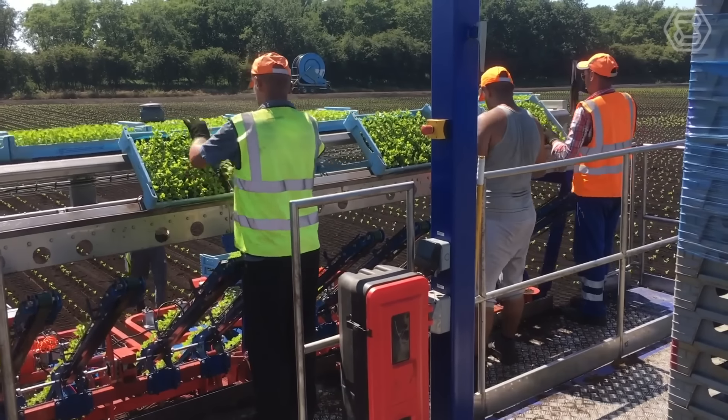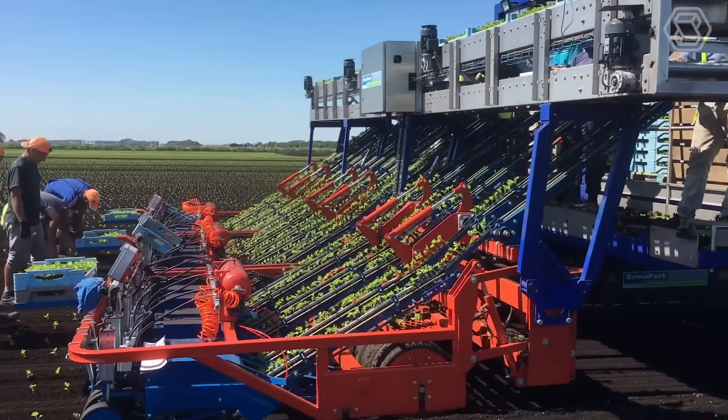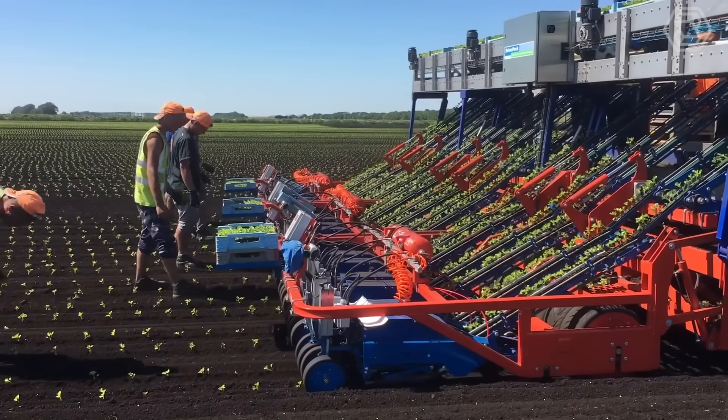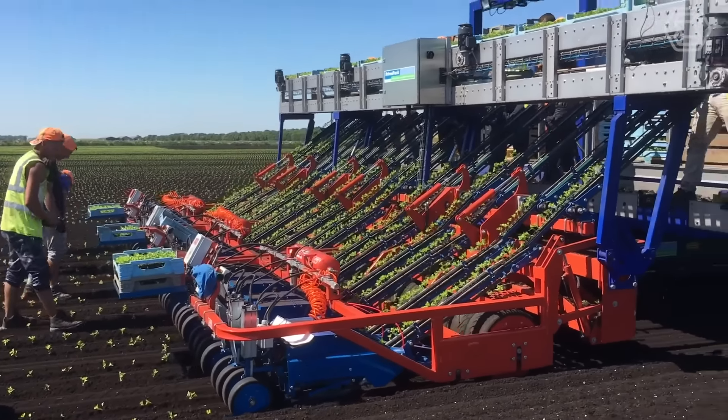The V-Track 218 Road Transplanter is an advanced agricultural machine designed for the efficient and accurate transplanting of a wide variety of crops, including vegetables, tobacco, and ornamental plants. It's manufactured by Las Premicias, a leading provider of innovative agricultural machinery based in Colombia. It features a user-friendly interface that allows operators to easily adjust planting parameters and monitor the performance of the machine.